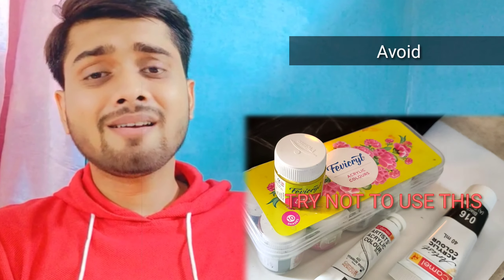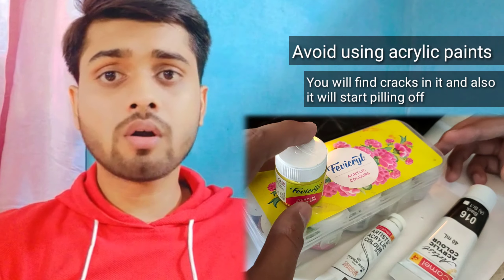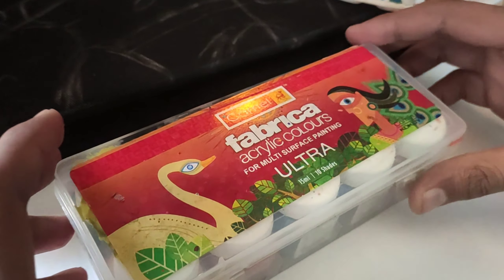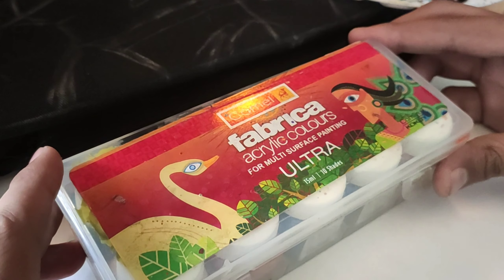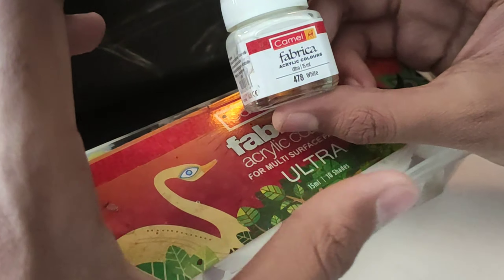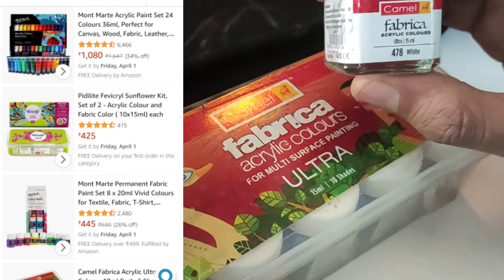Let's begin with the materials we will require: a paintbrush, acrylic colors, and some excitement. We are not using regular acrylic colors because fabrics are much softer than acrylics. We are going to use this fabric Camlin acrylic colors because it says it is for multi-surface painting and it is the best for fabric. There are more similar products available in the market, but I am using this because it is the most common one available everywhere.